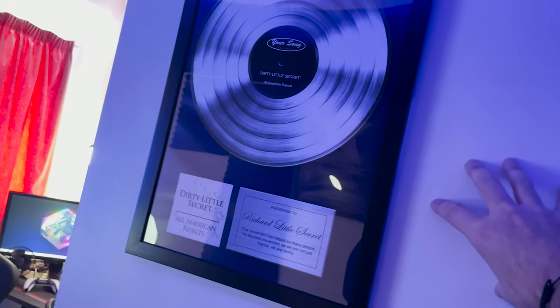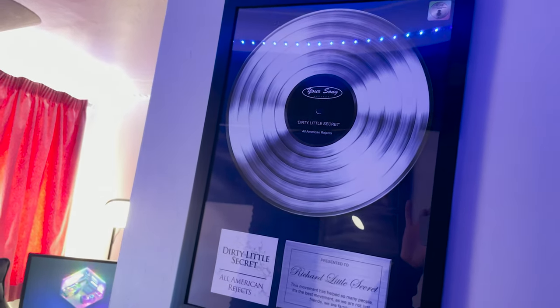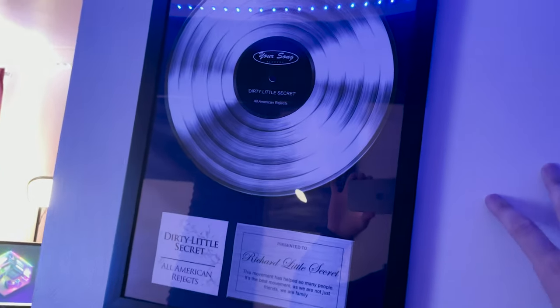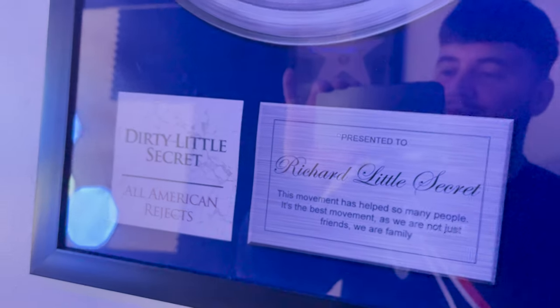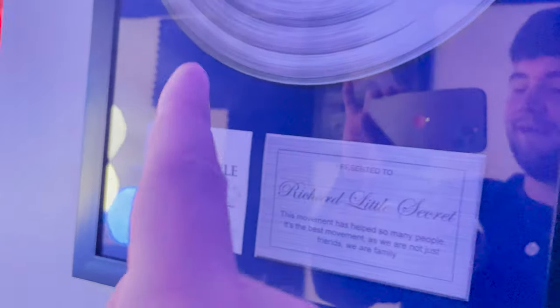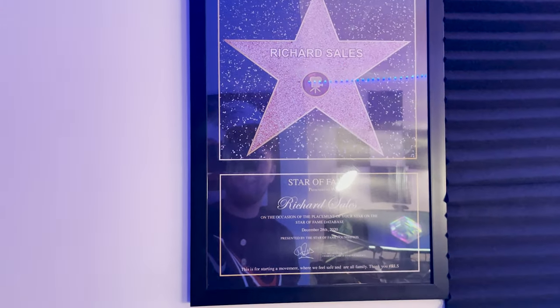First thing I'm going to show you — this was bought by one of my followers. They thought, you know what, you're such a celebrity and such an amazing person in our eyes, we want to get you your own plaque. Even though I'm not a music artist, as you can see — 'Richard's Little Secret.' Big up to the RLS for doing that, I appreciate you. They even went to the extent of getting me a Hollywood plaque as well. I love you guys, big up to the RLS.